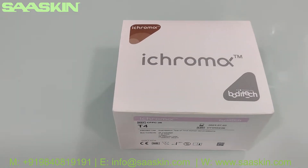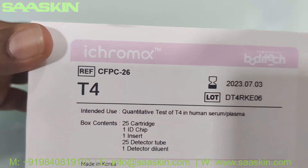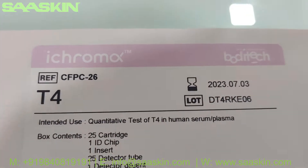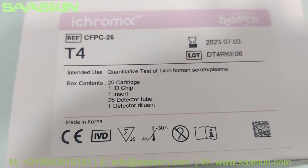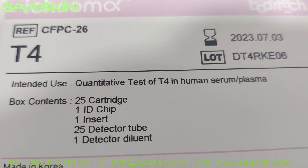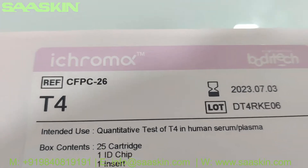Hello everybody, today we are going to see the unboxing of ICHROMA Bodhi Tech T4 Test Cartridges. It's from Bodhi Tech ICHROMA T4 — this is a CE certified kit and it's IBD certified. It is for the quantitative test of T4 in Human Serum and Plasma, and this is the reference number.